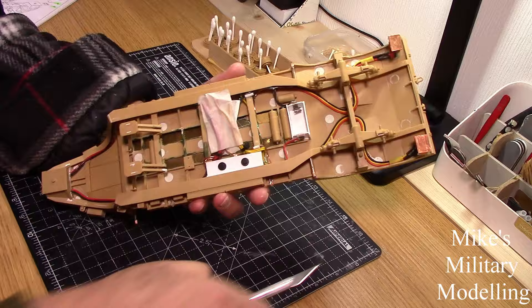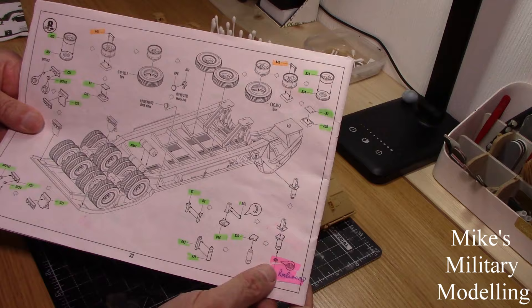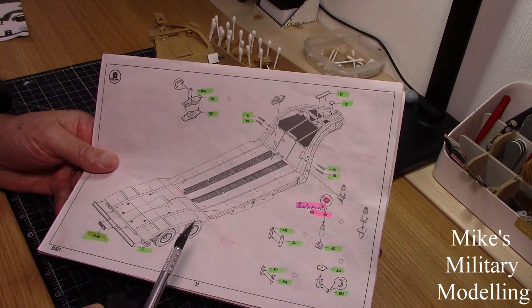Back to the instructions. If anybody wants to know anything about the wiring, let me know in the comments boxes below and I'll be happy to tell you how I've gone about it and some of the mistakes I've made while doing it. Again, really quite simple stuff. The fire extinguisher is the correct way up this time - very little again on this instruction page.